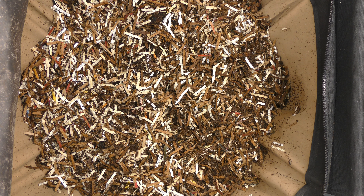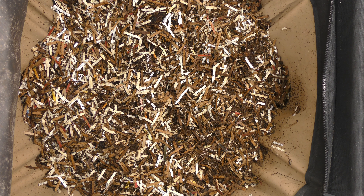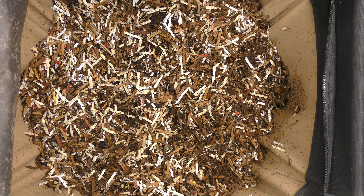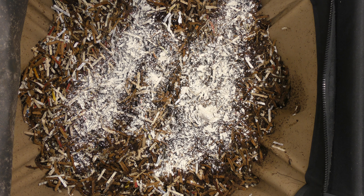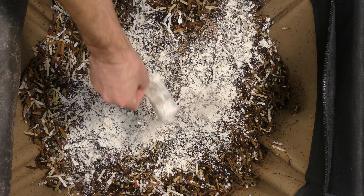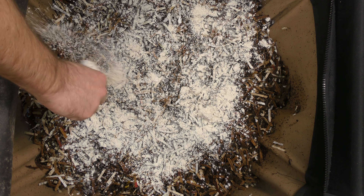I'm going to put on a mask for the diatomaceous earth. The material in here is pretty dry, so it should dry out even more, and when it's dry it's supposed to work really well. This is food-grade diatomaceous earth. I've got an N95 mask on to make sure I take care of my lungs. We're going to dump a bunch on top, then close this thing up and really bury everything in here.